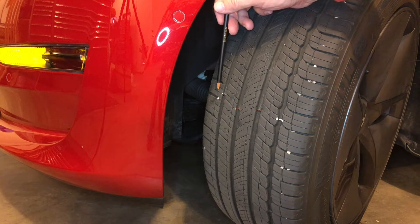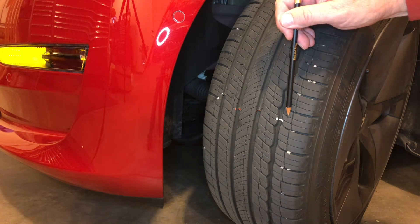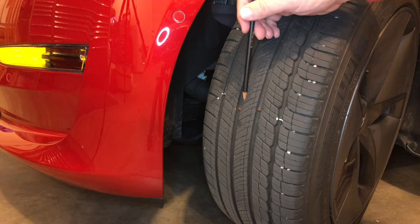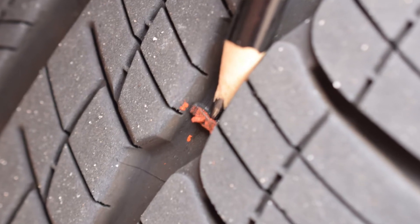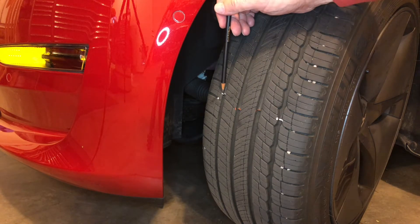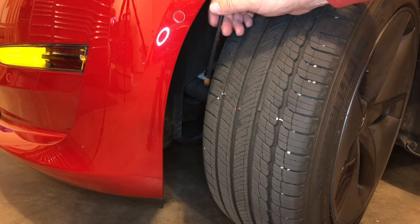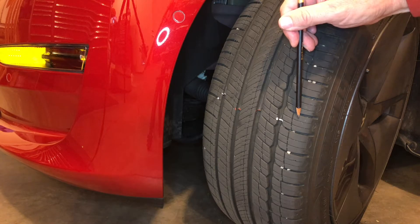Why check all wear bars? If your tires are wearing more on both outside edges than on the inside, that's an indication you're running your tires too low on pressure. If your tires are wearing more in the center, that's an indication you're running them a little over-inflated. If your tires are wearing more on one edge than the other, that's an indication of an alignment problem — you need to take the car in for service.